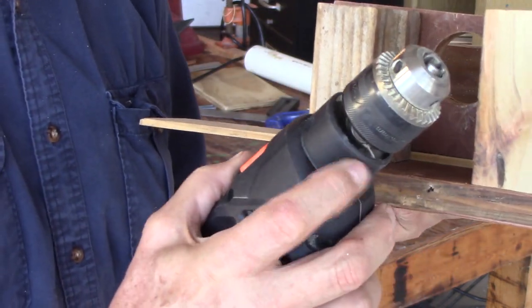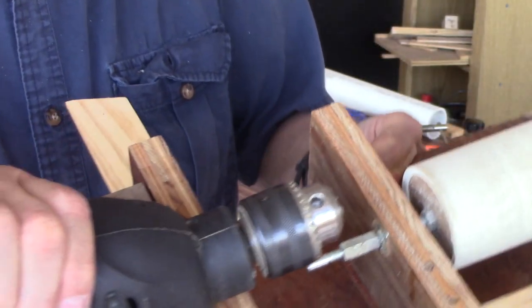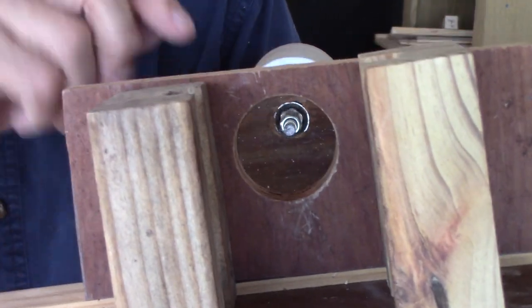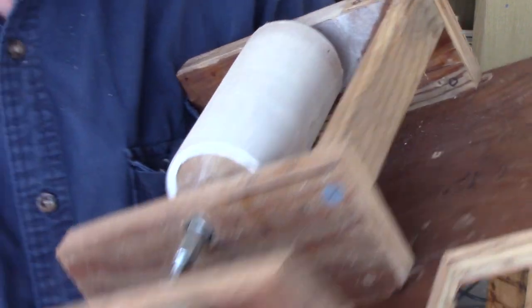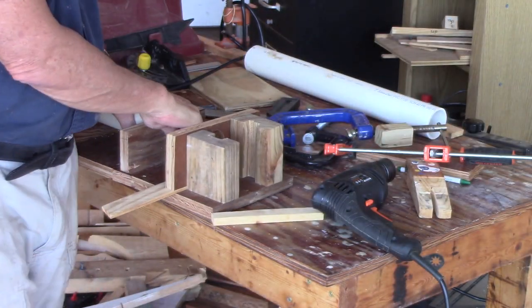The collar slides right in there nicely and holds it. If you sight through there you can see that the axle lines right up. I shimmed it — I need to trim that shim off. There are a couple more handy things I want to show you.